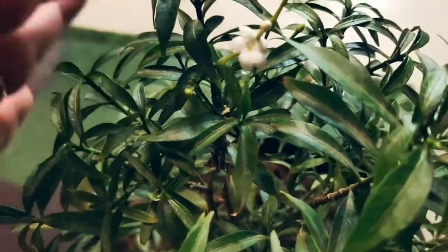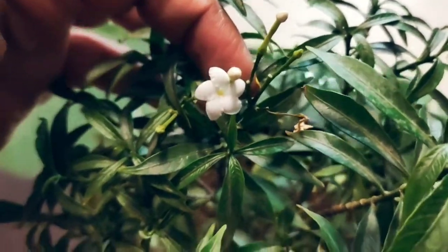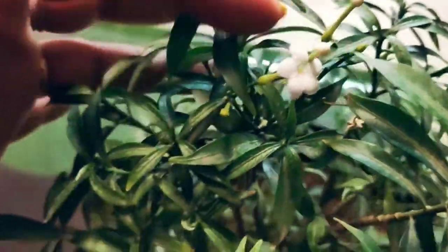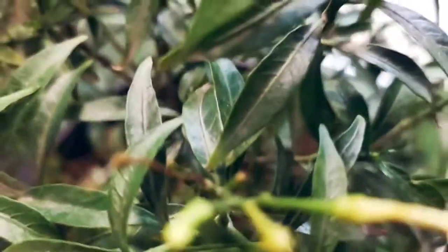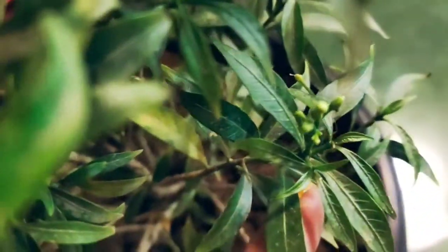With just these basic care tips, this plant will grow very well. Let me show you a close-up look at how beautiful this plant is. Look at the closer view, friends — it has small flowers, which is why it's called mini chandni, as opposed to double chandni which has bigger flowers. You can see there are many new buds developing on this plant. It has adjusted very well and in the future it will be even more beautiful and full of flowers.